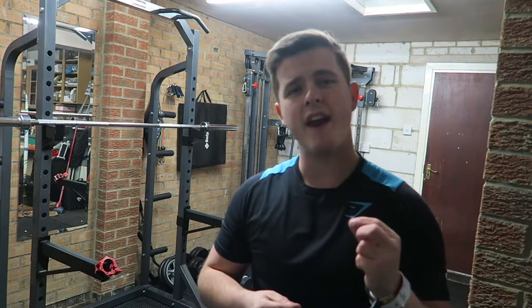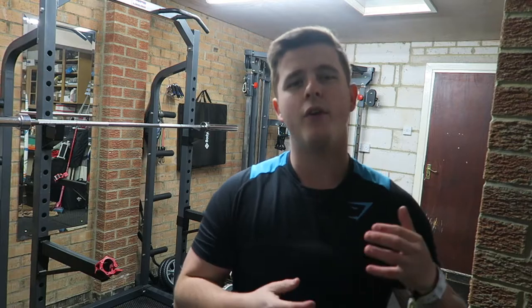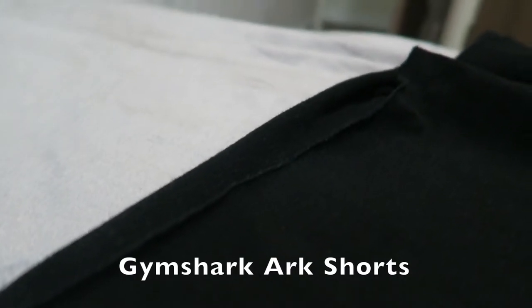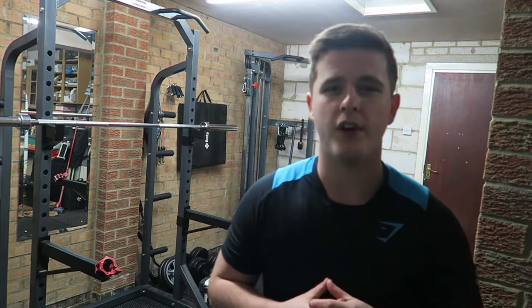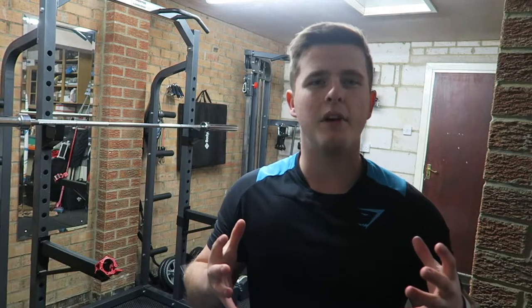Moving on to the design of the shorts: the Gymshark logo is again raised with that rubbery feel, on the left leg, so it matches the top and gives a nice symmetrical feel which completes the outfit. Other than that, there's a stitched hem at the bottom, whereas if you compare this to the Gymshark Arc shorts, those actually have a kind of frayed bottom. I'll link my Gymshark Arc range review in the description box.